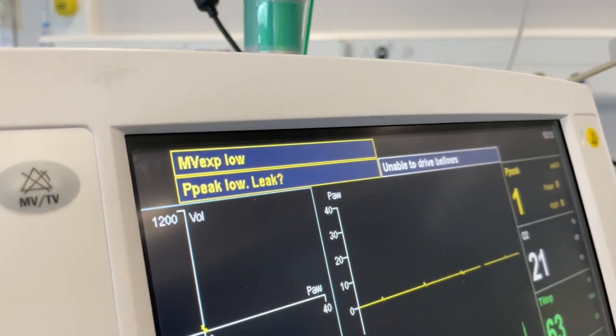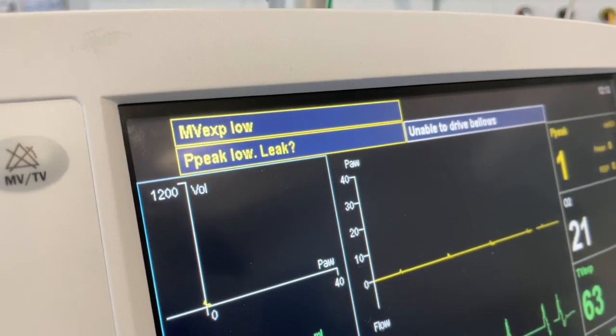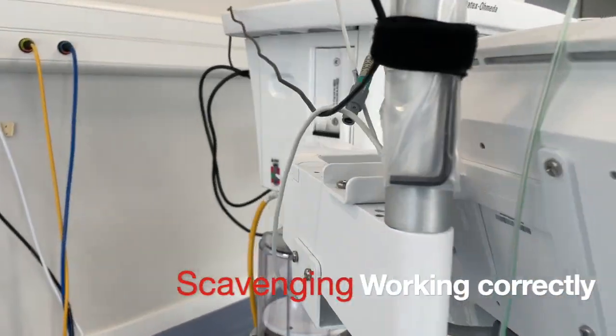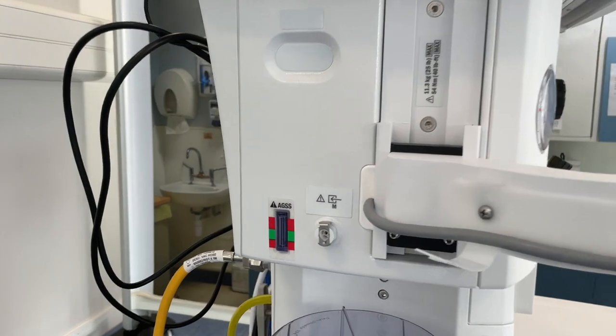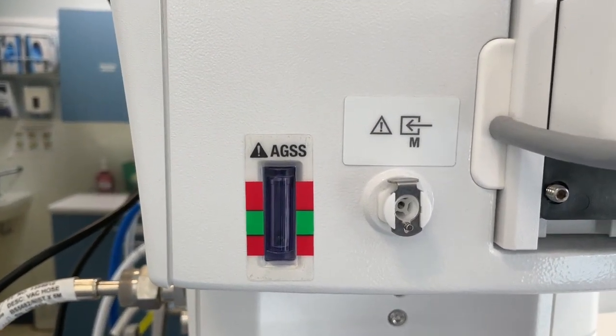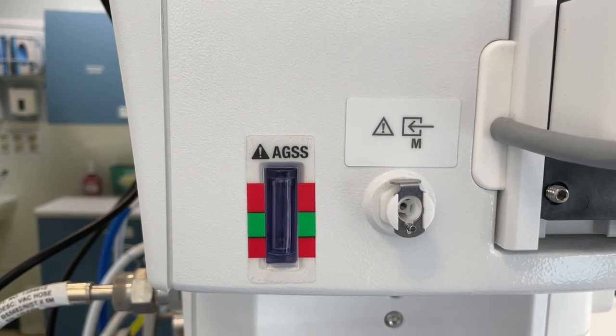Once this is complete, flick the switch back for spontaneous breathing. If the scavenging is working correctly, the ball will be floating in the green section between the two red lines. Please note, in this example the scavenging is turned off.